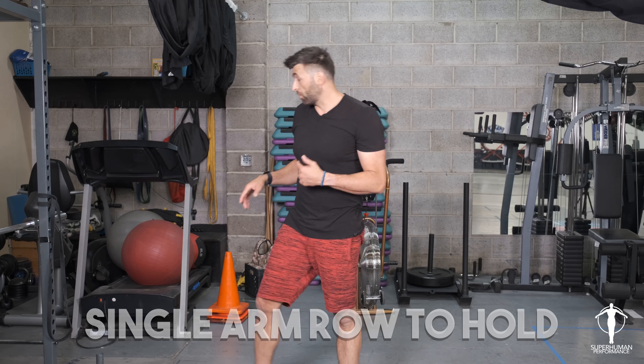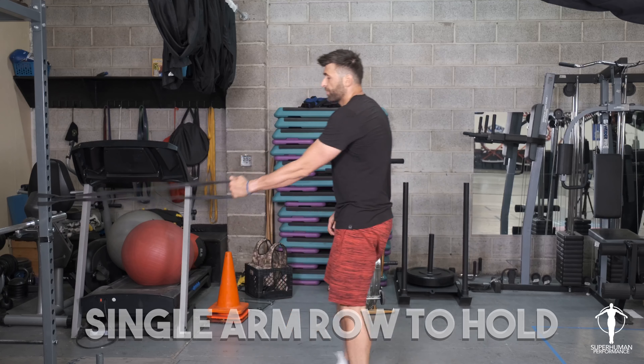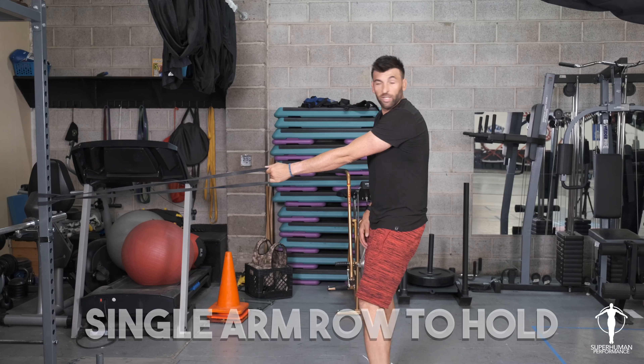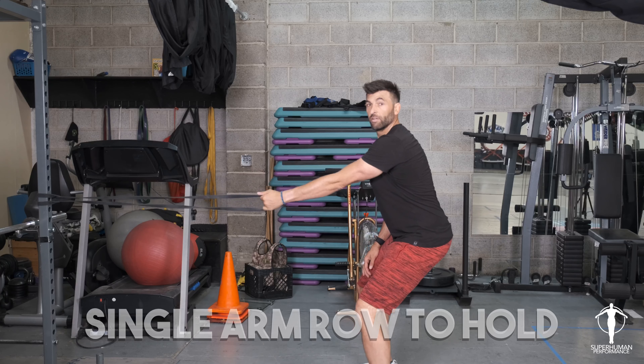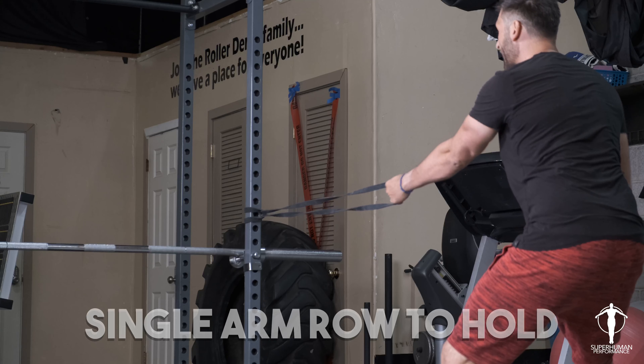We've got our single arm row to hold, so I've got my medium band anchored up. Start out with some tension on there. I'm going to sit down, good posture, and pull that scapula back.